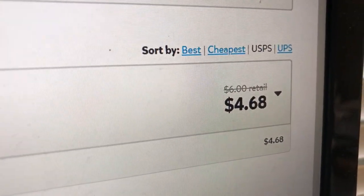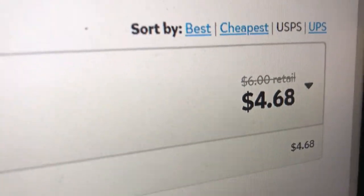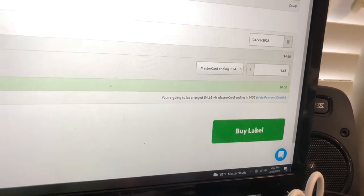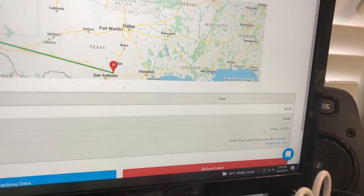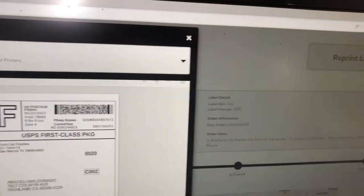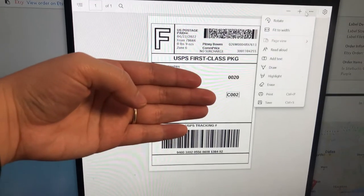You click 'Get Rates' and it shows you the pricing. For a first class package to ship that t-shirt and one car freshie it is $4.68. You can see where it says 'Retail: $6.00' — that's how much it would be if you go into USPS directly and buy a label from them. So it is about a dollar cheaper if you use PirateShip.com. I highly recommend this website.